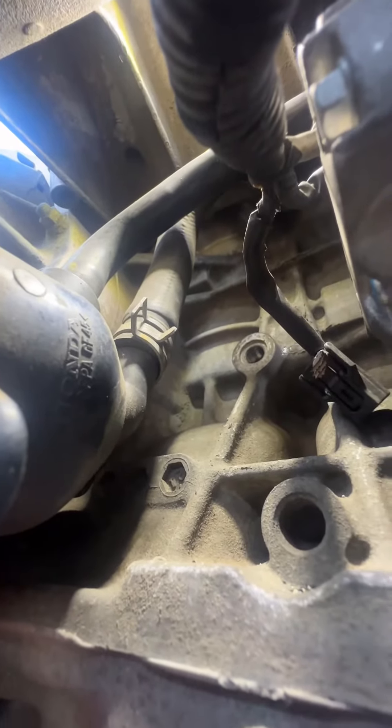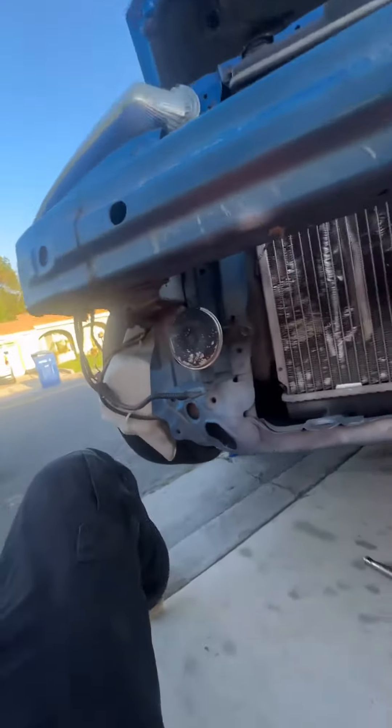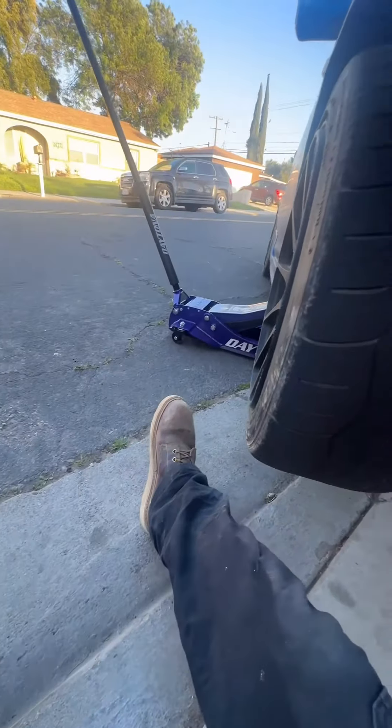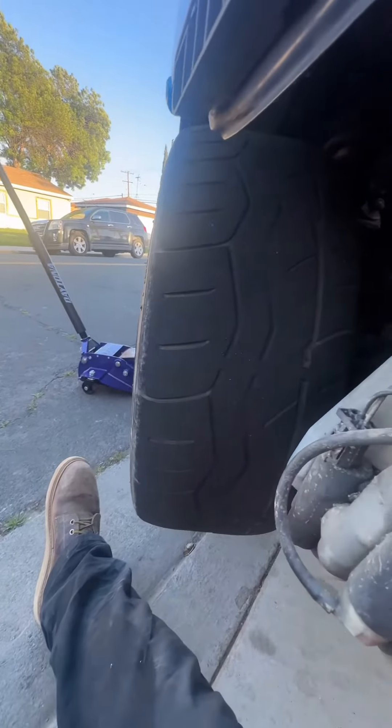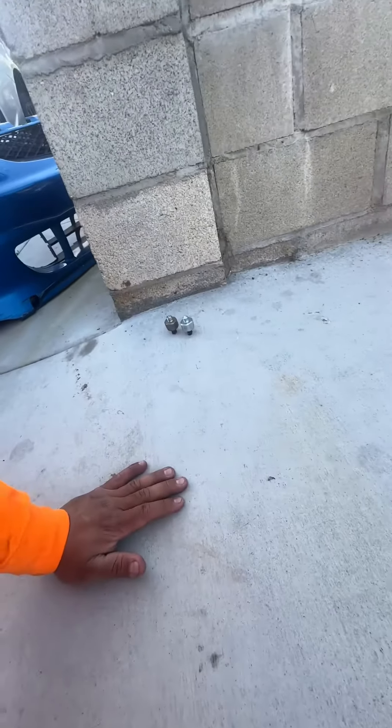That's the easy way to do it — you don't want to be dealing with removing anything besides the bumper. Like I said, at least for me the bumper is a quick disconnect, so it gets put on and off in two minutes. But there you go, that's the easy way to do your knock sensor. I haven't installed it yet so I'm about to do that right now.